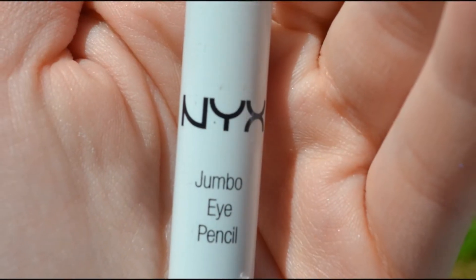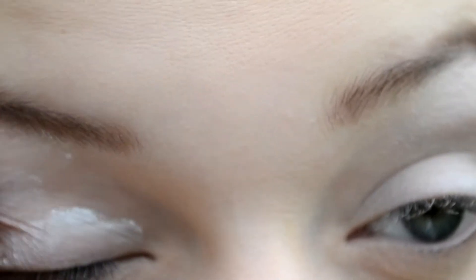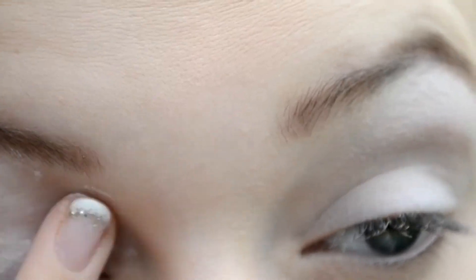Now I'm taking my NYX Jumbo Eye Pencil in Milk and I'm applying this to my lid to add a nice white base which will make all the colors pop.